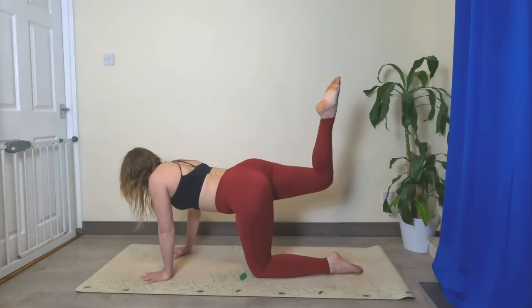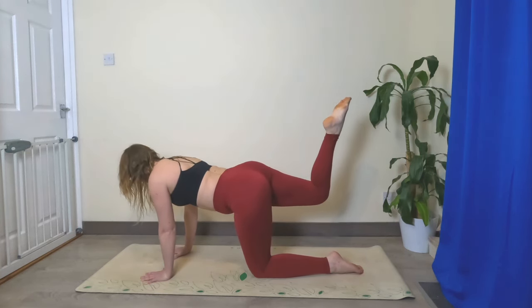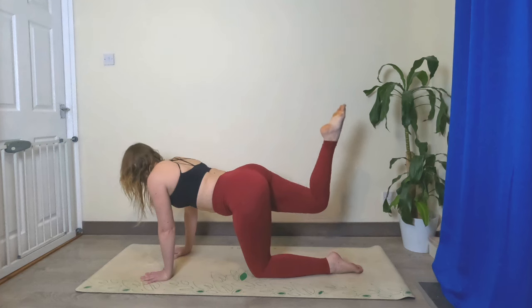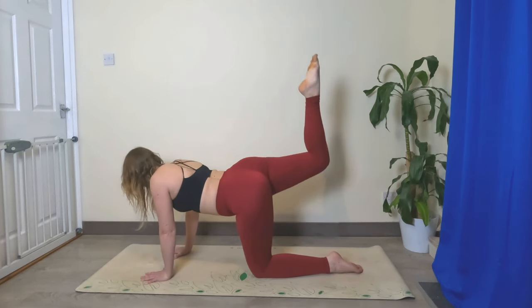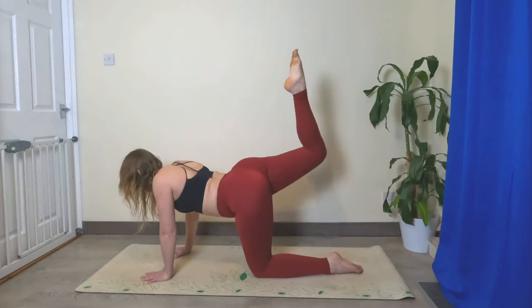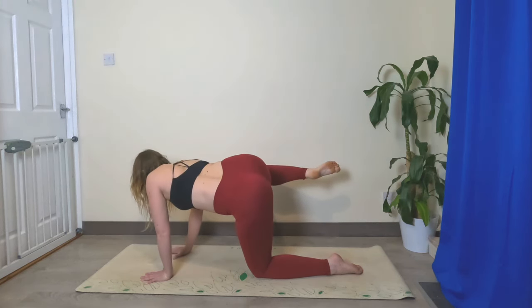The next time you bring it back up, leave it up. From here we're going to do a few pulses — point your toes, we're going to pulse up for ten. One, two, as high as you can, three, four, five, six, seven, eight, nine, ten.